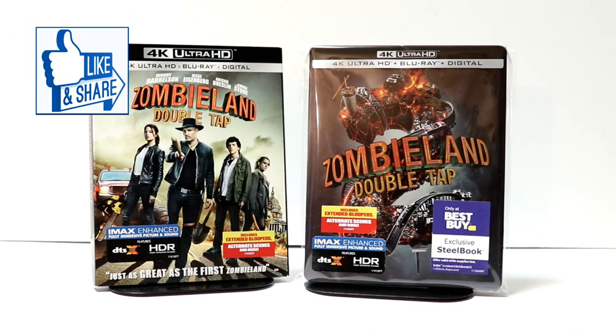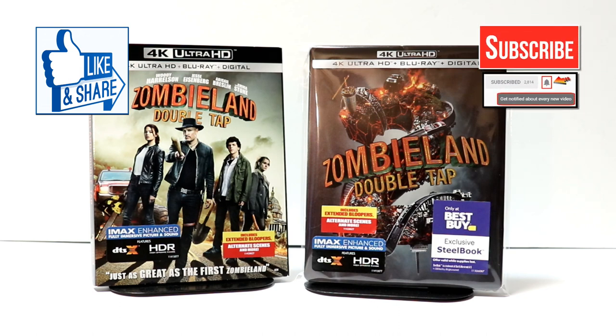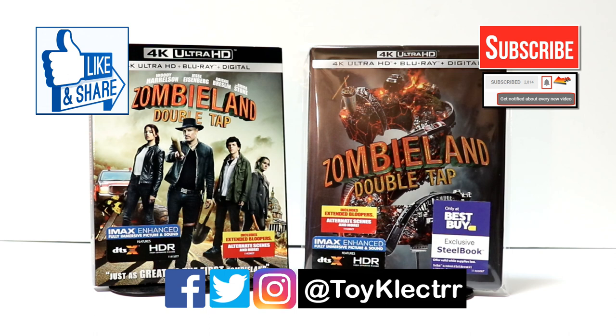If you like what you saw here, please give it a thumbs up and share the video. If you haven't subscribed to my channel, I'd really appreciate it if you'd subscribe. Please remember to hit that notification bell so that you can be notified every time I upload a new video. If you haven't found me on my social media accounts, I'm on Facebook, Twitter, and Instagram. We will see you next time.